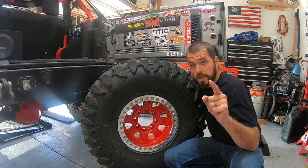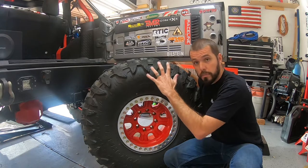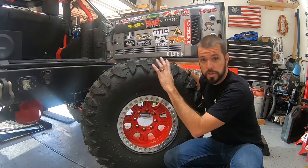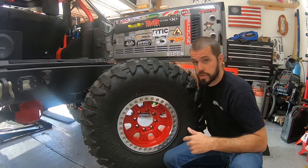Hey guys, Dan Warpaint JKU. Today I'm going to show you how to store a pretty large tire — 40 by 13.50 — inside the back of your JKU and still have storage space for your tools and other things you're going to want out on the trail. Check it out.